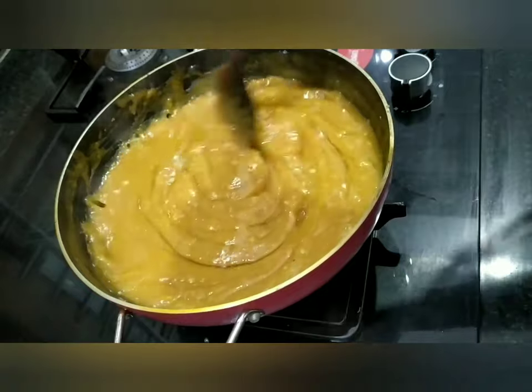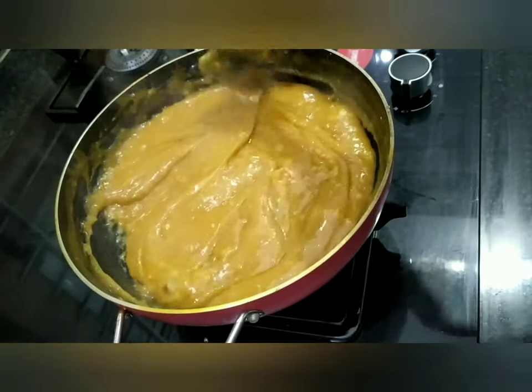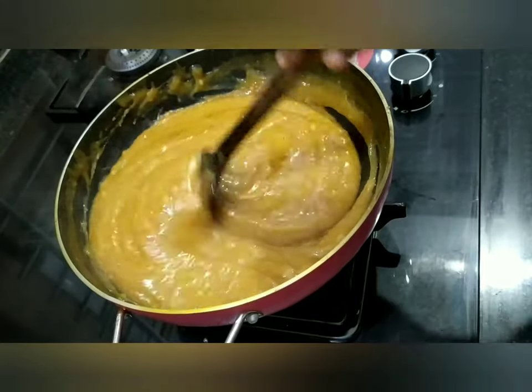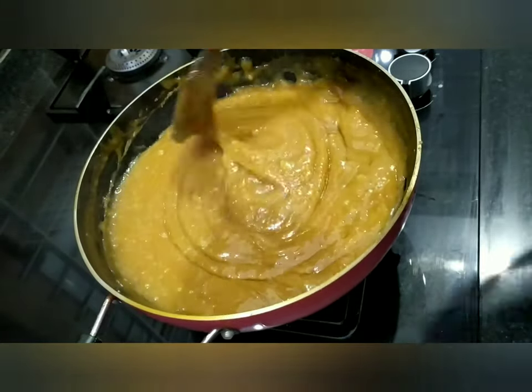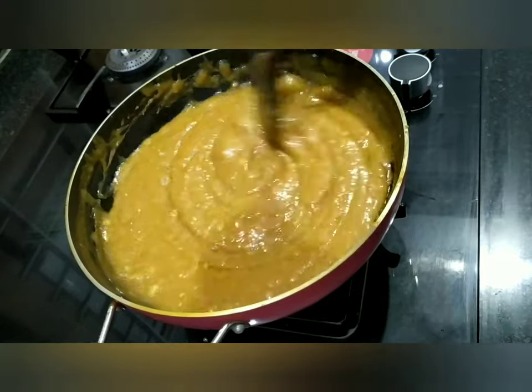Let's make some more oil. I am going to make oil. This is 2 tsp of oil.